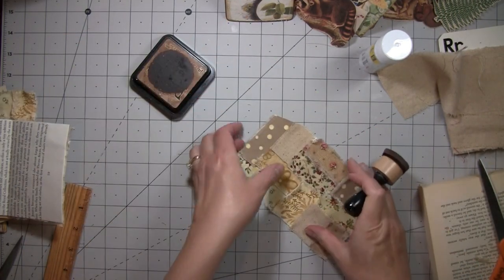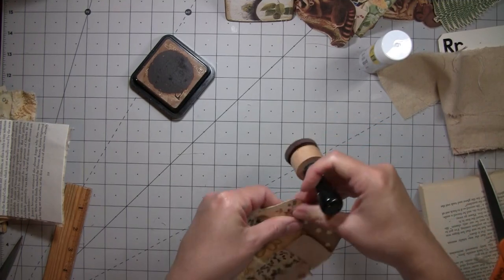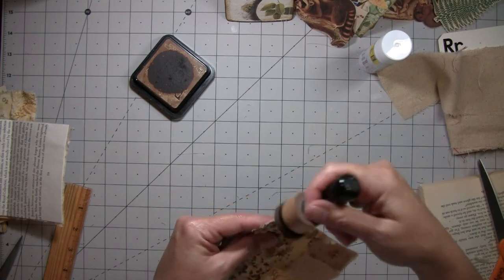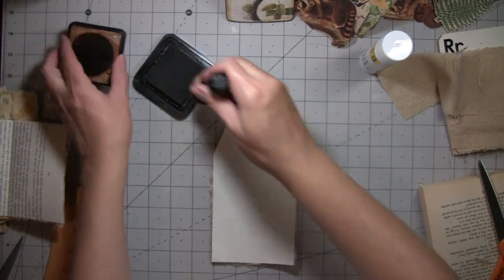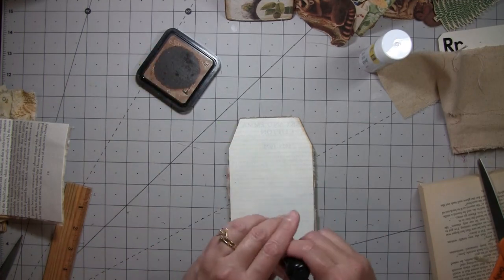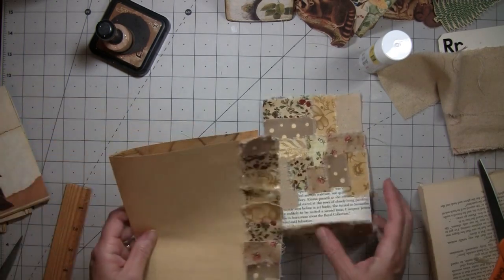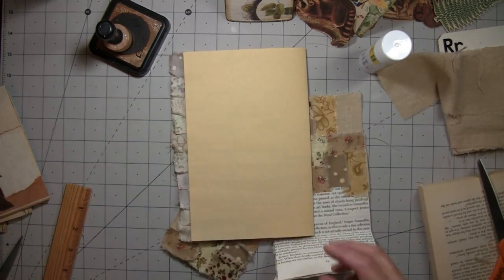I'm just doing this because I don't want to see that white of that edge. Okay, I am going to — I will have to back this, because I'm going to stitch that fabric on and it'll have stitches all over it. So I'm going to go stitch that and stitch this one and the edge of the page. I'll actually probably go ahead and go down this side too, and stitch both, and I'll come back and show you. I'll be right back.